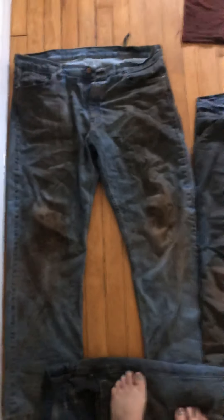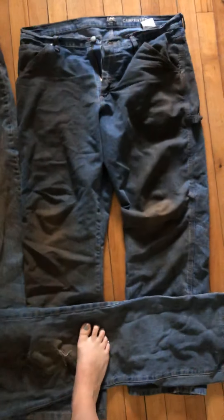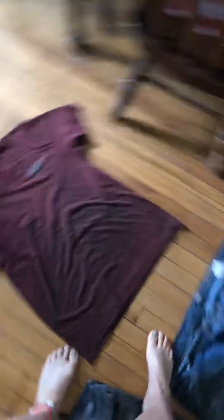Let me show you — these are my husband's clothes from one day. Legitimately, this is one day of work. He is a legitimate, hardworking man. Here's one of his shirts. You can see the stains are just terrible on his clothes. They legitimately are.